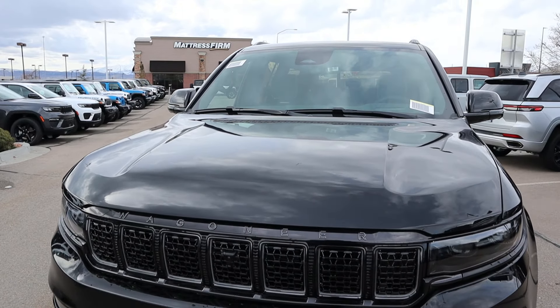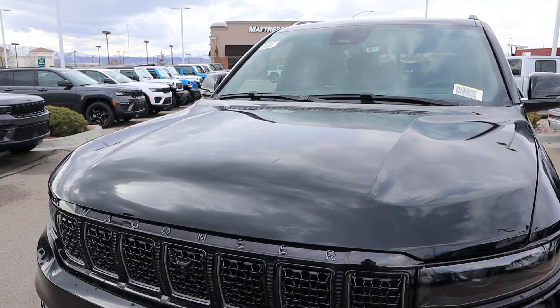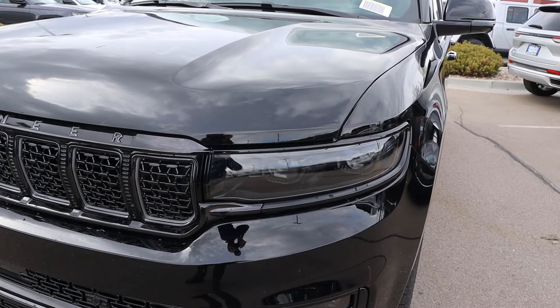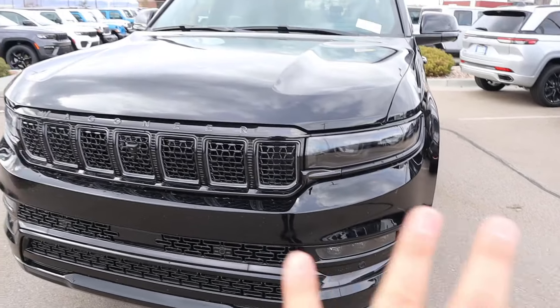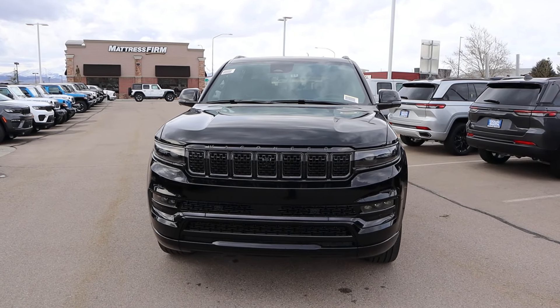Starting with the hood, you can see those lower sections on either side which I think look pretty sharp, and then 'Wagoneer' across the front. The headlight bezel and everything has been blacked out, same thing with the fog lights down below. With that blacked out appearance, I think this looks really sharp.